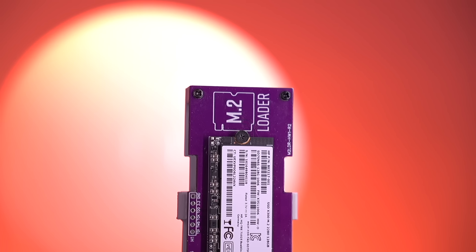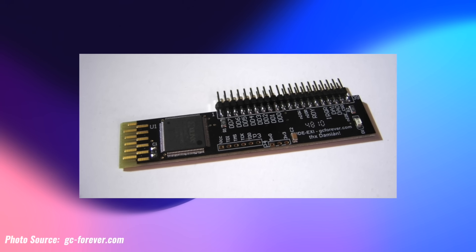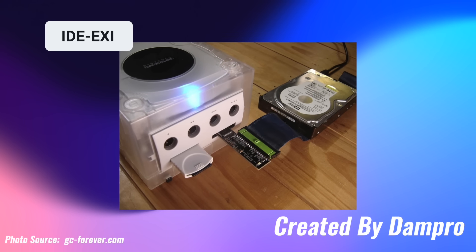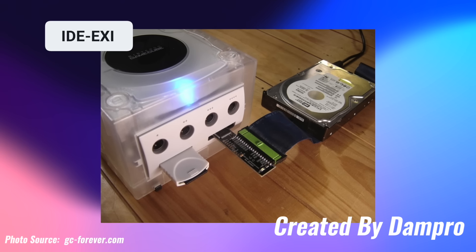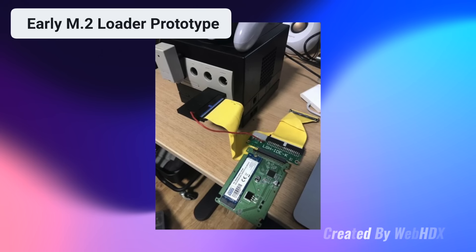Regardless, there are actually quite a few other benefits to the M.2 Loader, which I'll discuss in just a moment. But first I'd like to go over a bit of background on this project. About 10 years ago, an individual by the name of Dan Pro wanted to create a mod that would enable his GameCube to boot backups by modifying SD boot using electronics he had available to him, one of which was an IDE hard drive. This eventually resulted in the creation of the IDE EXI kit, which was a device that interfaced with the GameCube's memory card slot and allowed you to connect an IDE hard drive to load your games from. A few hundred of these kits were produced and sold, but it has long since remained somewhat dormant. Then, many years later, WebHDX came along and recognized the potential of the IDE EXI project and began working on what would become the M.2 Loader.